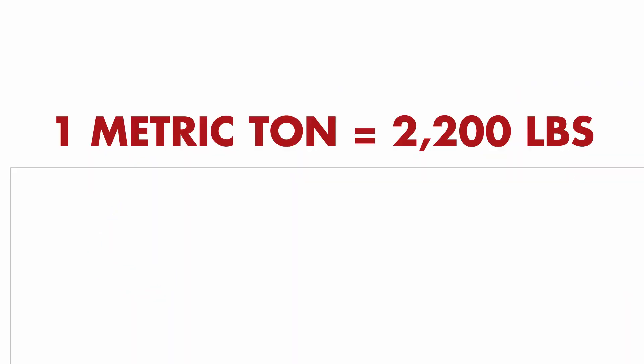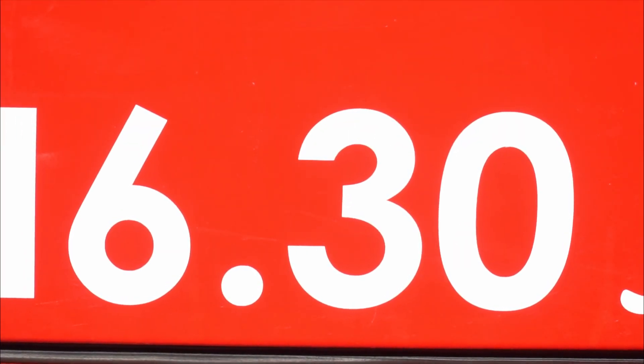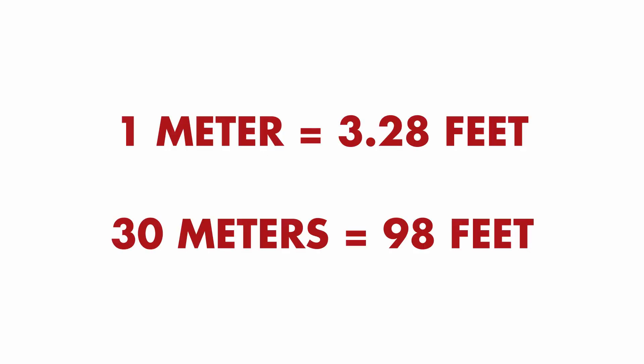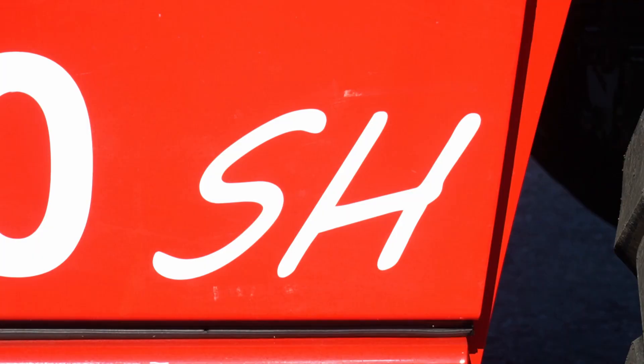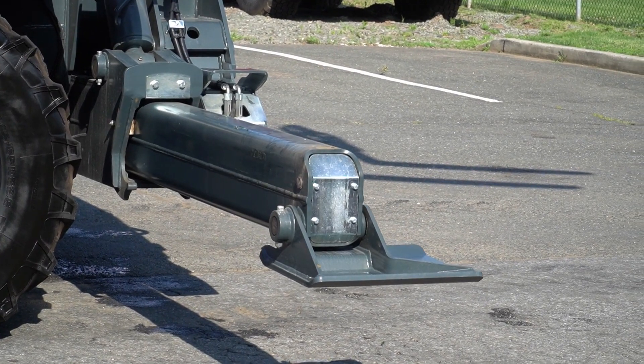The 6 is the lifting capacity in metric tons. A metric ton is equal to 2,200 pounds, so 6 metric tons is 13,200 pounds. The 30 is the maximum lifting height in meters. A meter is equal to 3.28 feet, so 30 meters is 98 feet. The SH tells us that this machine uses a scissor type of outrigger system, which we'll cover in more detail later on in the training.